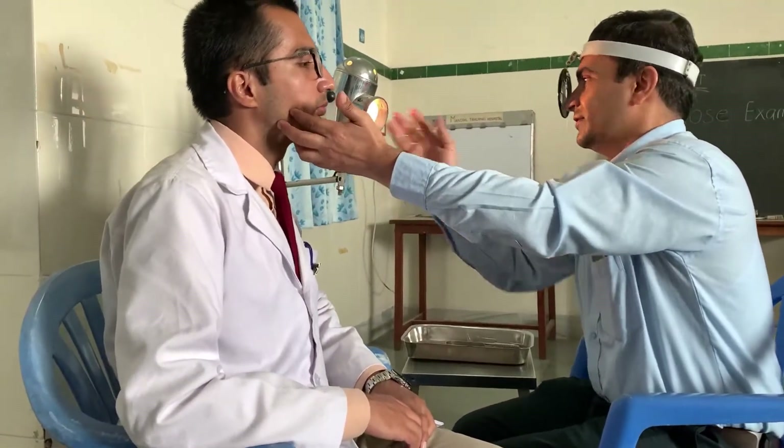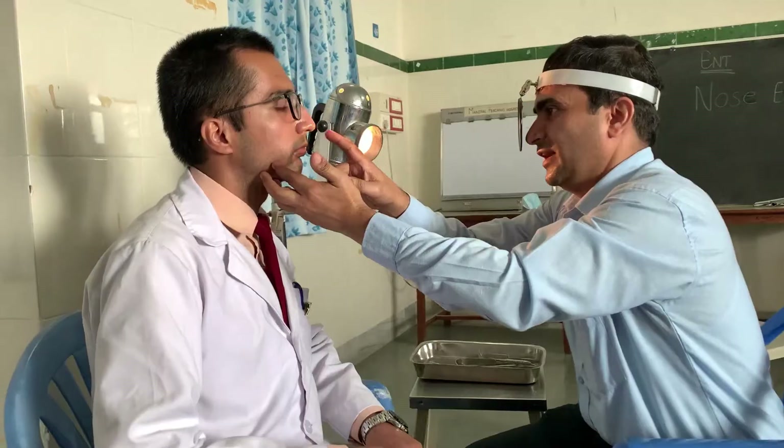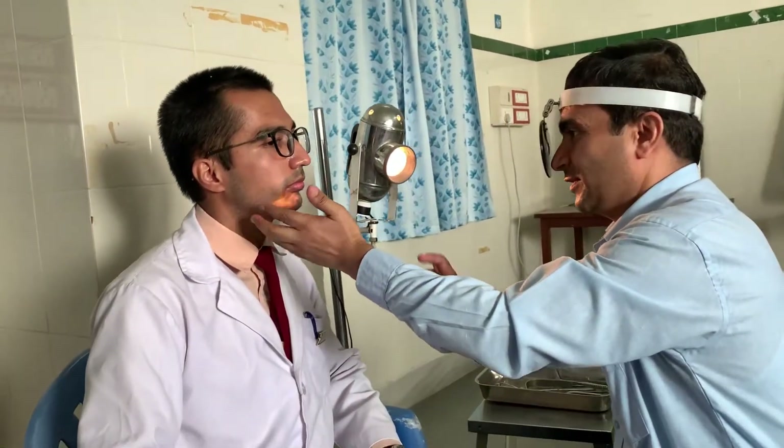The distance between the patient and the examiner should be around 25 cm, because the focal length of the head mirror is around 25 cm. The basic concept of the concave mirror is to focus the light. You can see the concave mirror is now focusing light on the patient's nose. You have to focus the light well; otherwise, it will be difficult to look into the corners and depth.